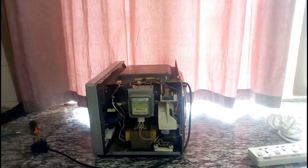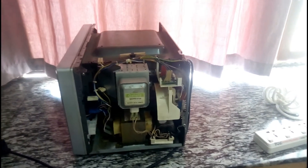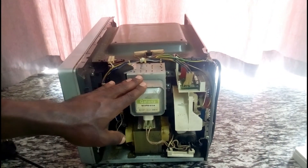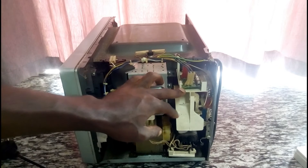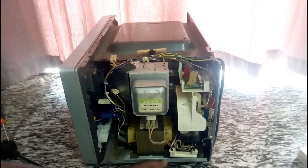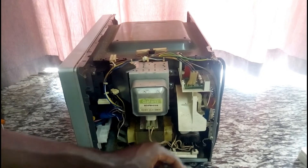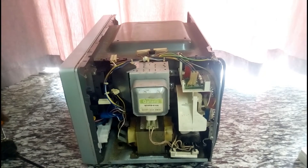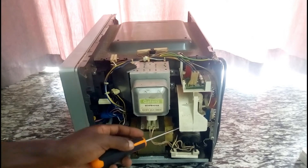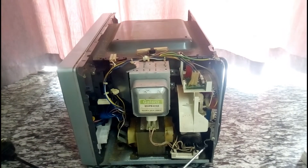I hope you can see inside the microwave. This is the magnetron. This is the line filter board. This is the main board. This is the transformer. This is the high voltage fuse. This is the high voltage capacitor. This is the cooling fan. And this is the high voltage diode.